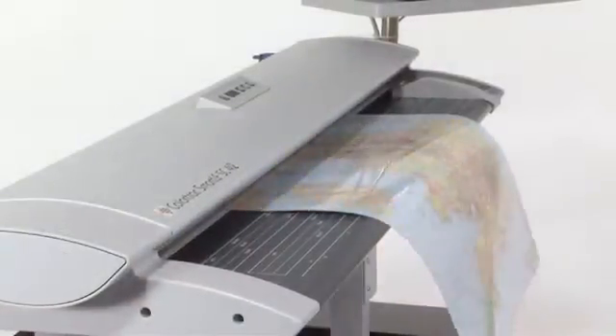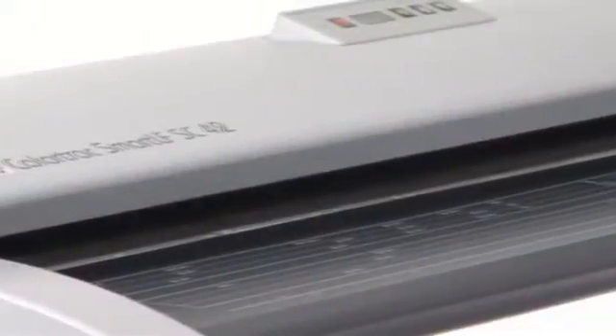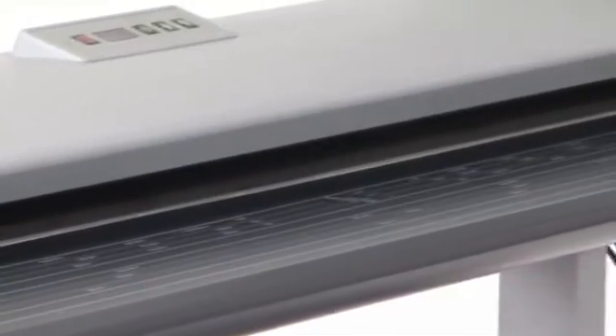At ColorTrack, our business is your image. That's why, as the leading innovators in wide format scanning, our new SmartLF SC Series Scanner contains revolutionary new technology that delivers you superior image quality.